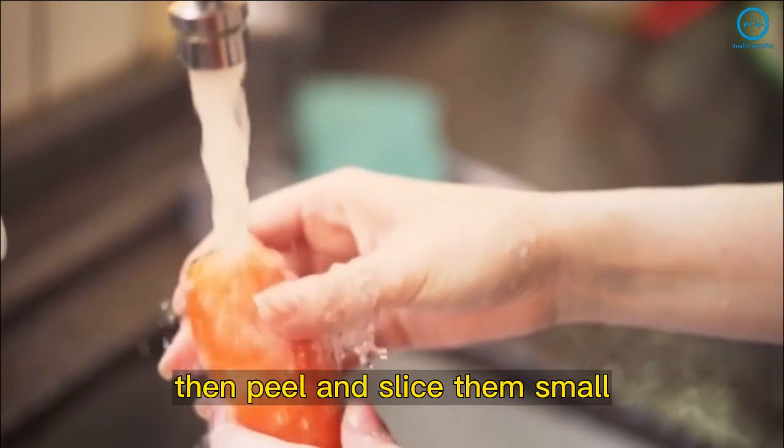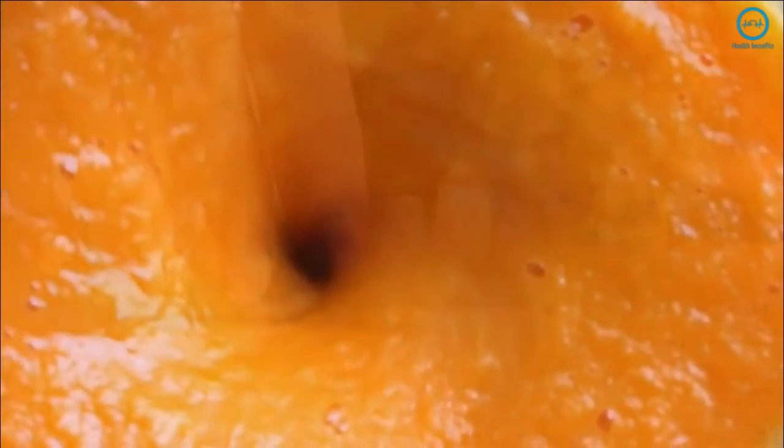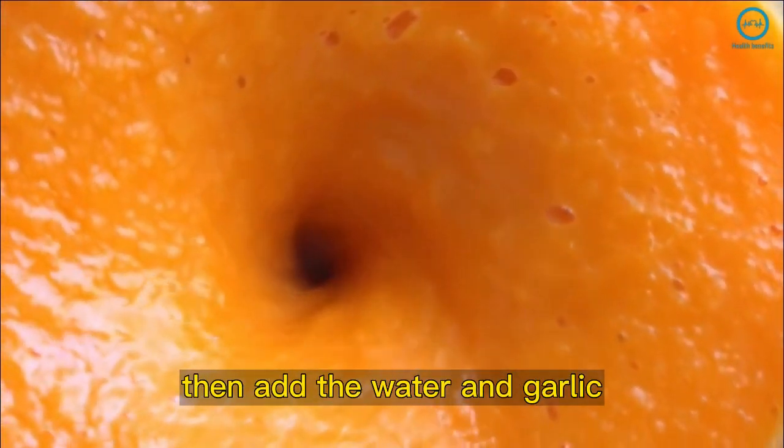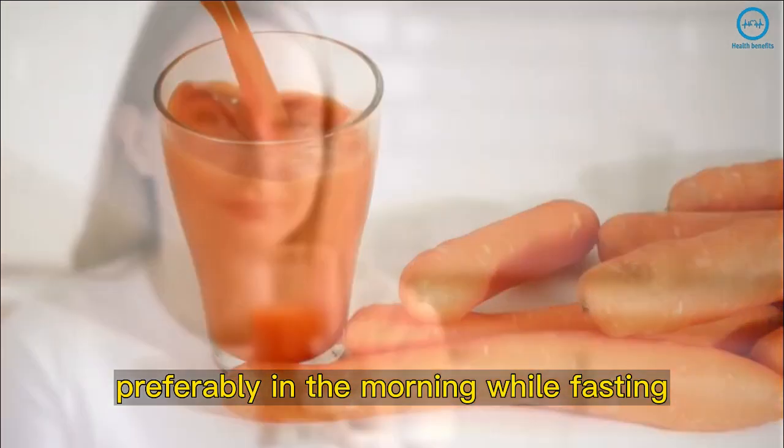Thoroughly rinse the carrots, then peel and slice them small. Rinse the celery and cut into small pieces. Add both to a blender, then add the water and garlic. Blend until smooth. Drink right after, preferably in the morning while fasting.